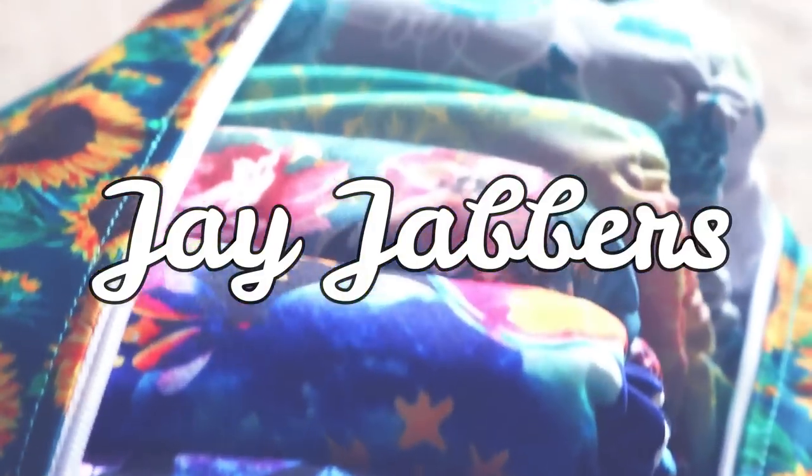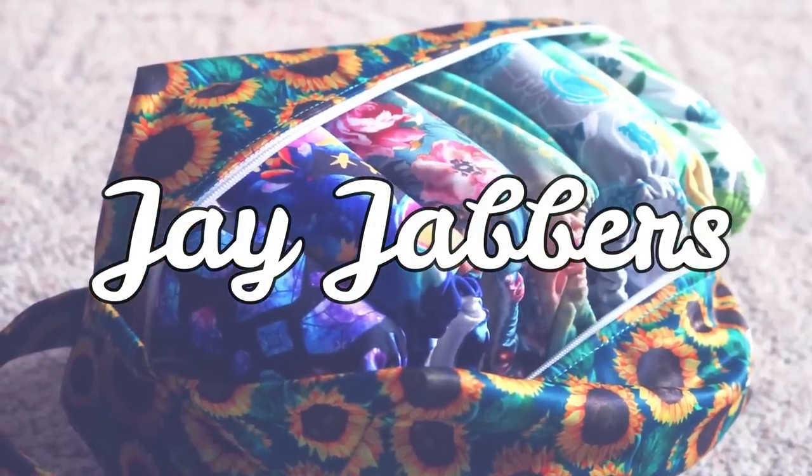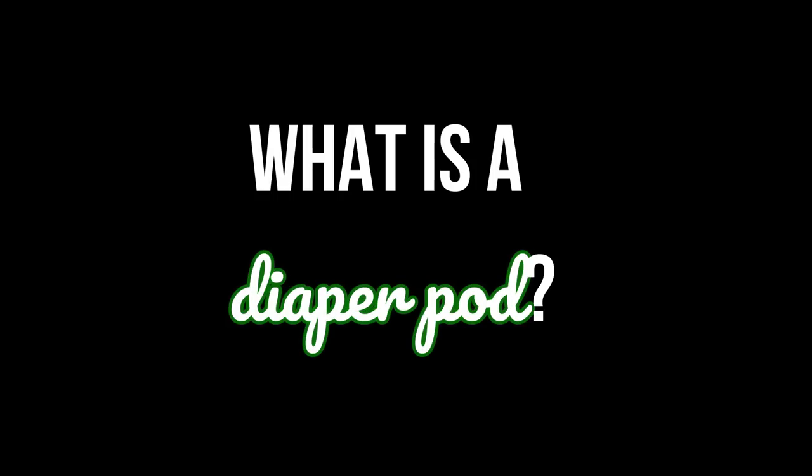Hey guys, welcome to Jay's Nest. Today we are talking diaper pods, and at the very end we'll compare diaper pods to wet bags. Jay Jabbers is a little mini series — I just take a random topic from the cloth diapering community. It's very impromptu because these videos are generally quick for me to edit and put together, which for this stage of life is really all I have to give you guys.